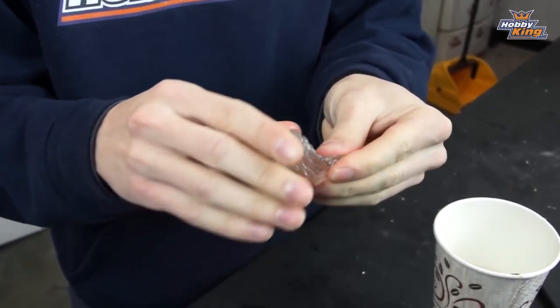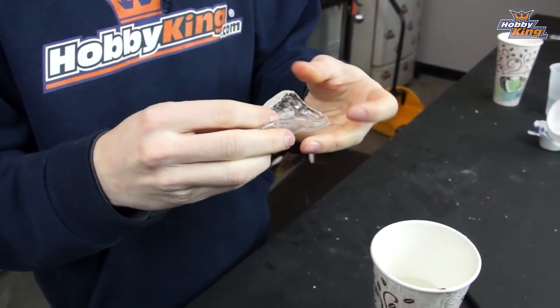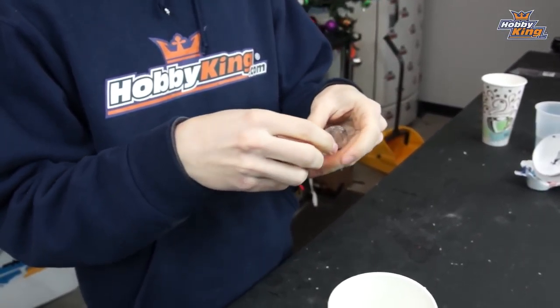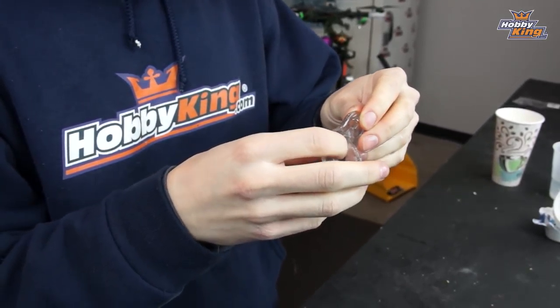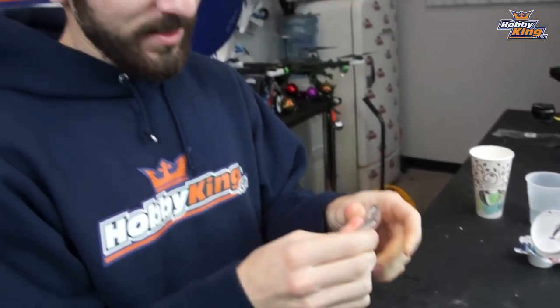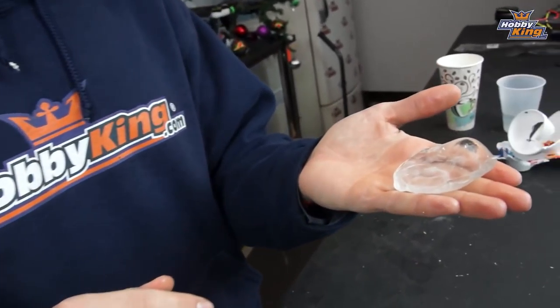They're super moldable and you can mold them into any shape you want. We made a cannoli shape as a demonstration. You can turn it into anything you want, then set it off to the side and let it cool. It'll go white again when it's solid and it's all set to use — mount it to whatever you want, throw some Velcro on it, you could put it in your pocket. It's super simple and super easy.